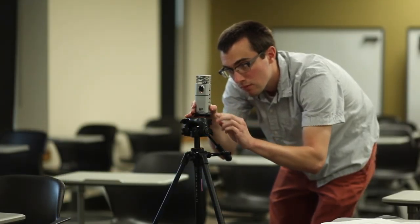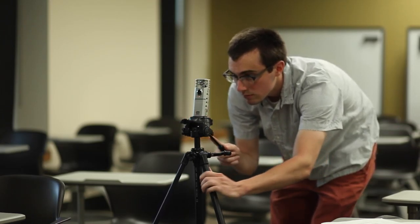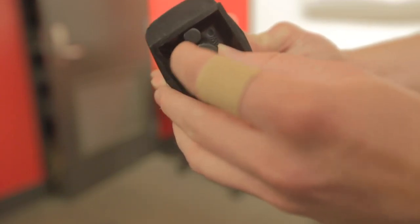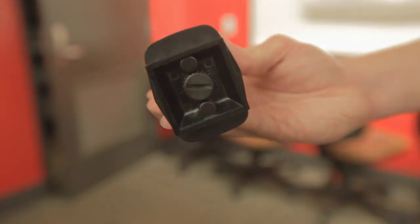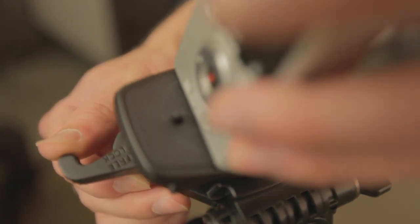To get the best recording practices for presentation and lecture recording, place the Zoom on the included tripod. Attach the tripod camera plate to the bottom of the Zoom by screwing it into the threads. Then pull back the lever on the tripod head, insert the plate, and release the lever. This locks the camera into place.